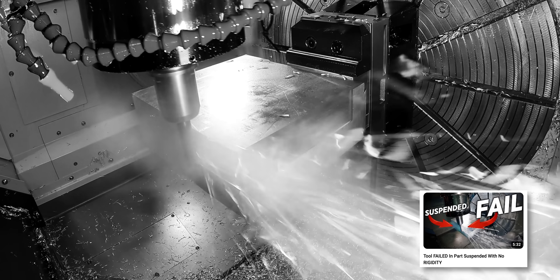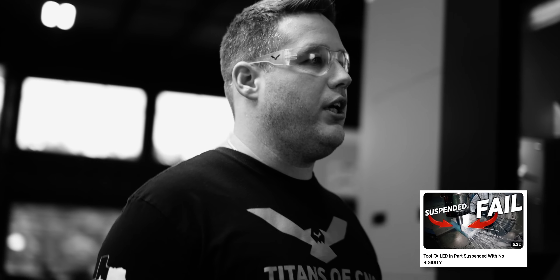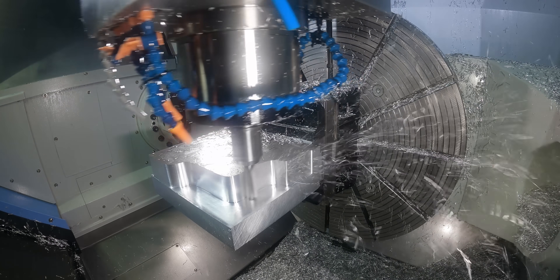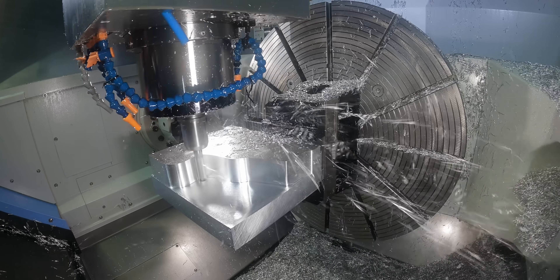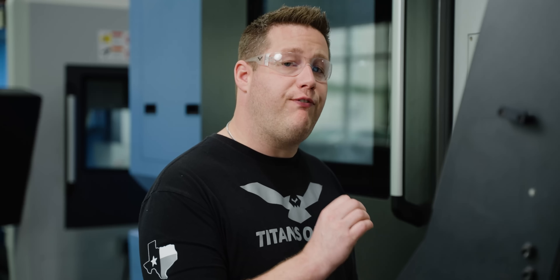Now this tool is sounding great, but if you watched our previous video you'll know it didn't start out that way. I tried to use a bigger tool, which led to a whole world of problems. But through a little trial and error we got to a much more stable process — though that doesn't mean we're in the clear just yet, because there's a lot of material coming off this part. Later on in this video we're going to be doing some full slotting with this tool, so make sure you stick around because I really don't know how that's going to go.